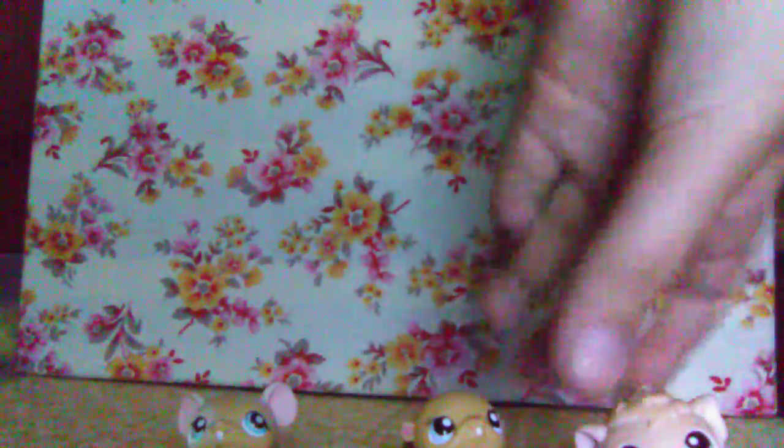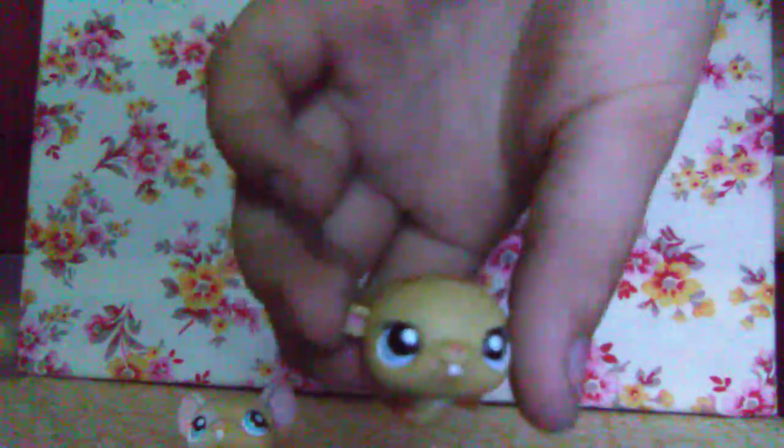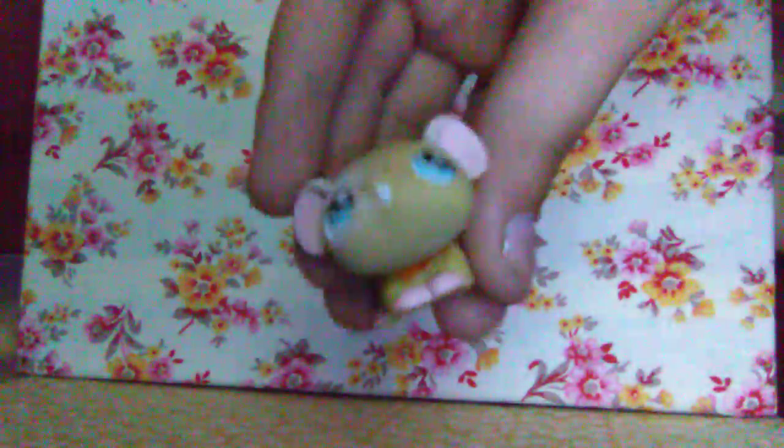All three of these next ones at the same time. There is a chubby fluffy tan hamster. A small cute brown and orange hamster or gerbil — one of the two. And a white and tan mouse — really small, look at its little tail.